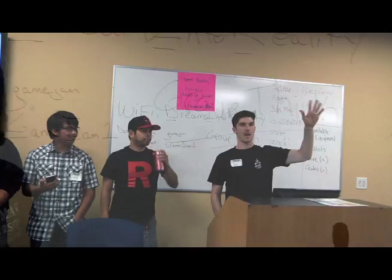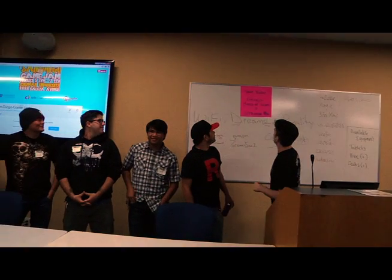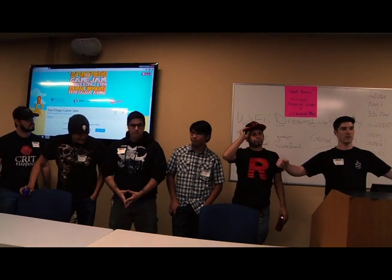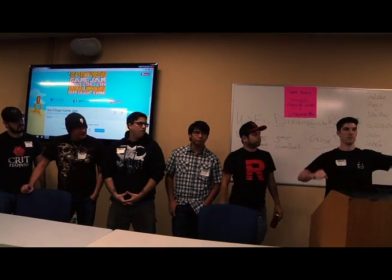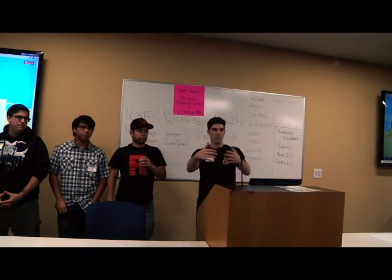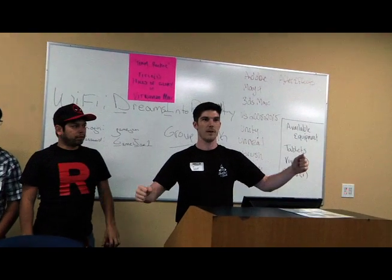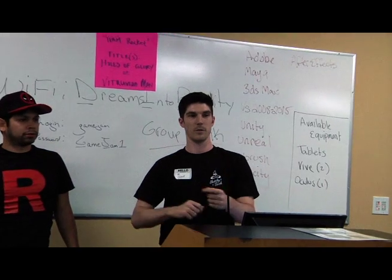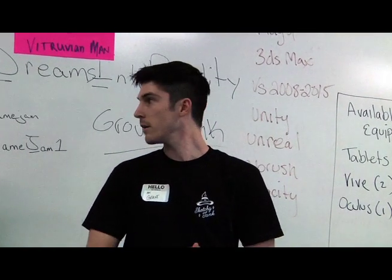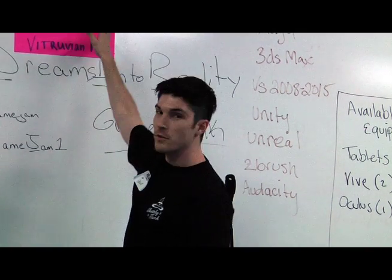Groove Thing! Hey guys, I'm Cory. Our team is Team Rocket. The point of our game is you control one person — it's a four-player game where each person controls one limb. If you've ever seen that Japanese game show where you're trying to pose yourself to get through holes as a wall comes toward you, that's basically the game. Each person has one limb, and after each wall it switches which limb you're controlling, getting faster and faster until you fail. We have two working titles: Petruvian Man or Wholes of Glory.